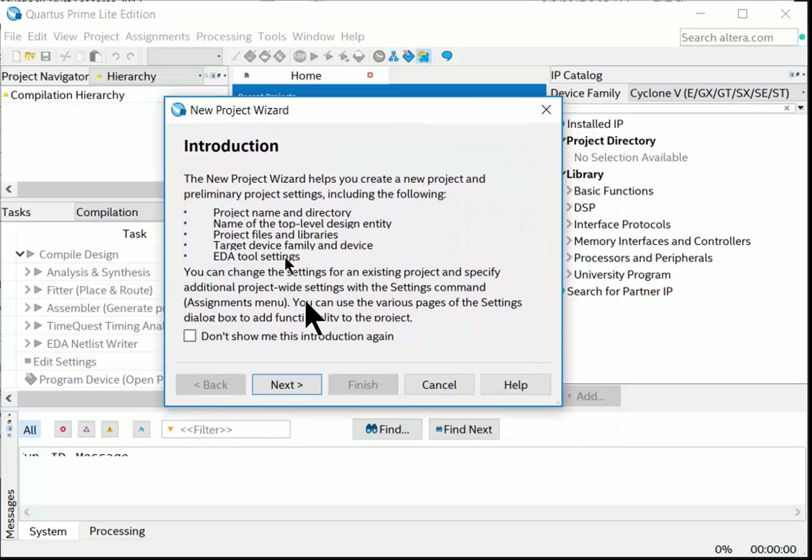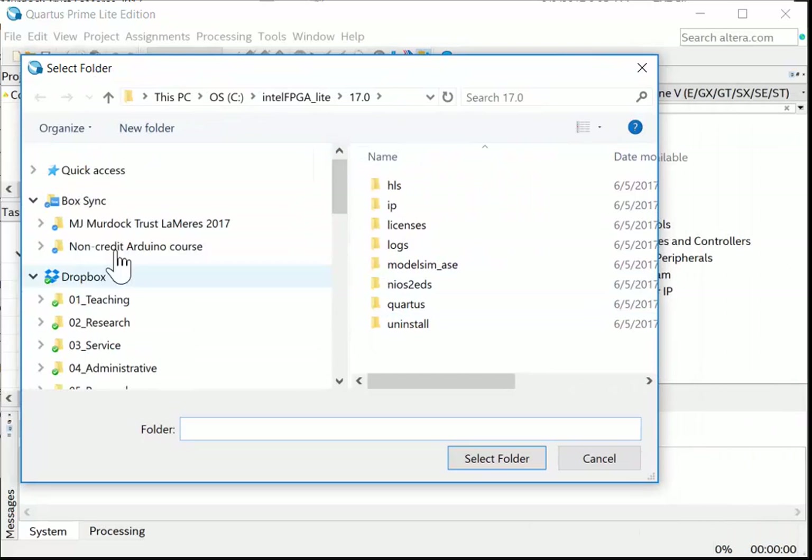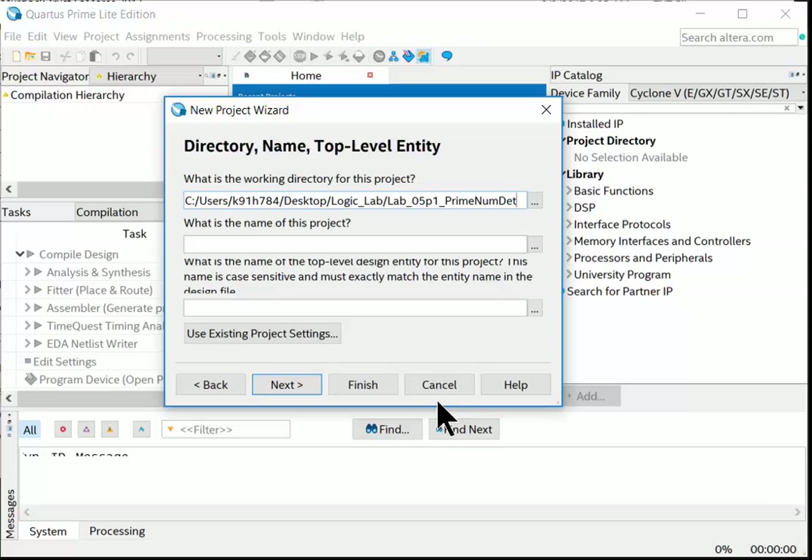The wizard starts with an introduction screen — click Next. The working directory and name screen is critical: this is where you tell Quartus where to put the project and what to call it. Hit Browse, navigate to the Desktop > Logic Lab > the folder we just created, and select it. Give the project a descriptive name — this is the Quartus project name, not the VHDL file name. I'll call it 'lab_05p1_prime_num_ddt' for detect.